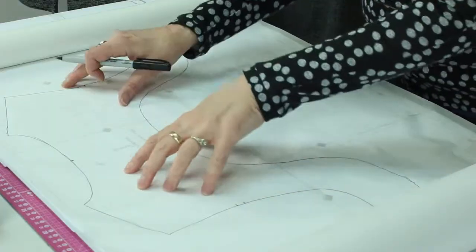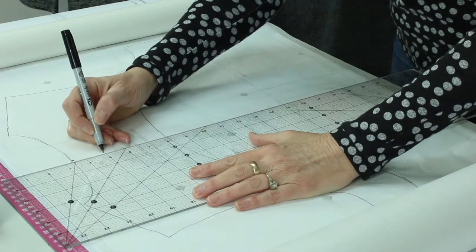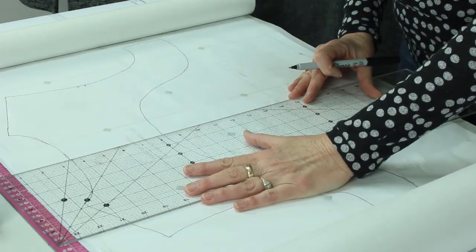I've marked the notches. The other thing that's important is the straight of grain. Sometimes I make a little mark there and there so that I can really see it well. I'm going to mark this.